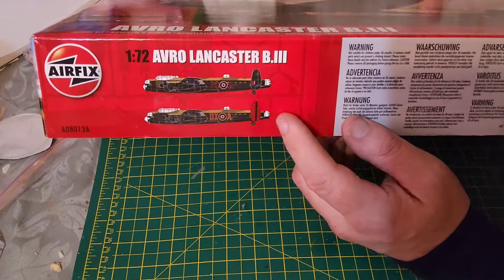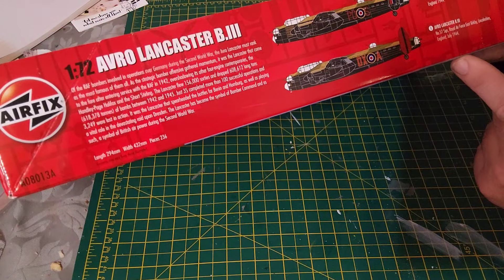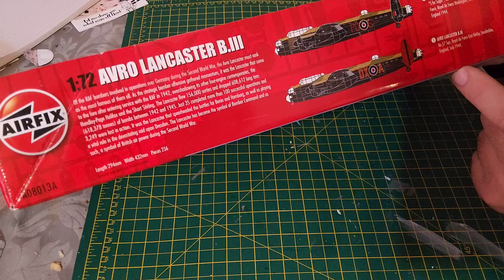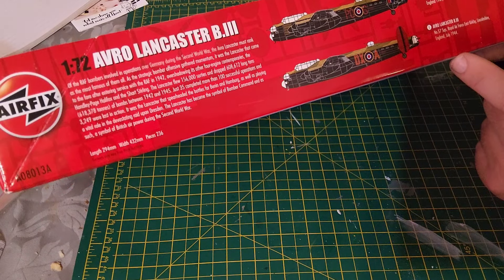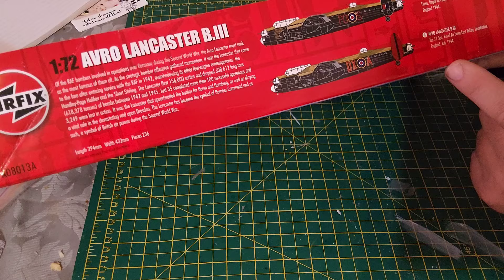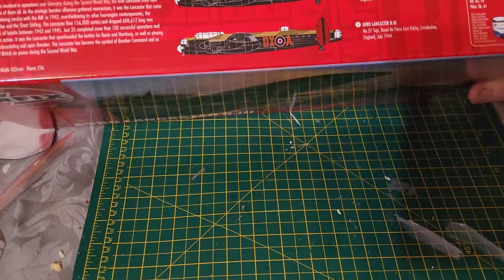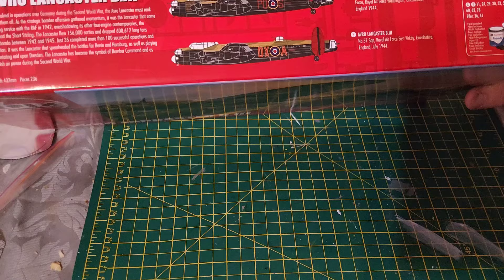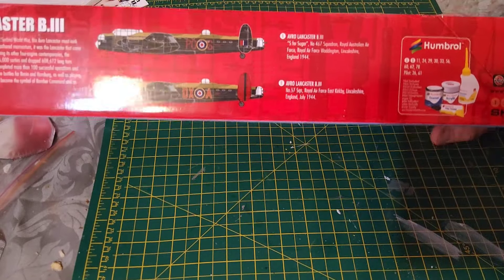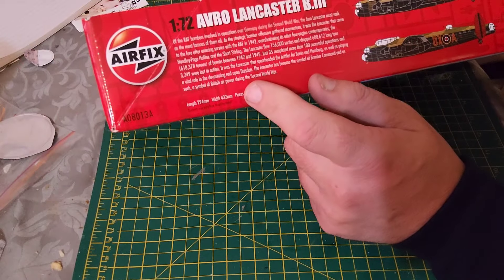The artwork is on both sides of the box. Top color scheme is for S-for-Sugar, Number 467 Squadron, Royal Australian Air Force, RAF Waddington in Lincolnshire, 1944. The second color scheme is for Number 57 Squadron, Royal Air Force, East Kirkby, also in Lincolnshire, July 1944. Skill level three with three flying hours. There's also a history of the aircraft included.